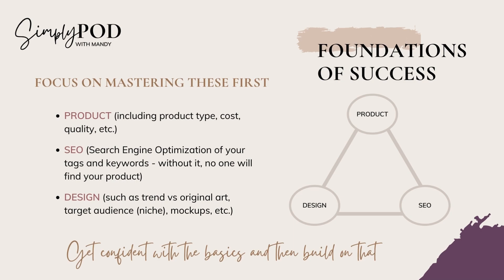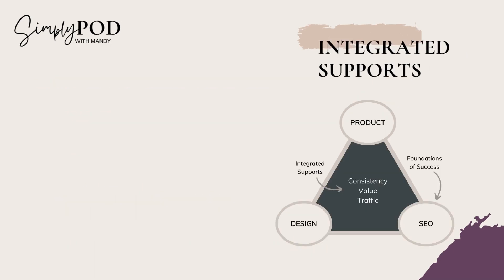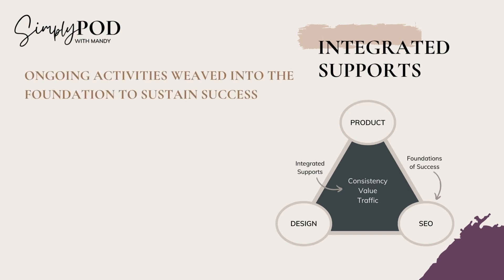All three of these areas must work together to be successful. If you have the best design on the best product but your SEO is generic, no one's going to see it. And on the flip side, if you've done all your SEO research and are using great keywords in a profitable niche, but your design isn't great or you've put it on a terrible mock-up, that's not going to sell either. You need to focus and prioritize these three areas first, and then once you've established confidence in those foundations, you can start to layer in activities that will sustain that success.